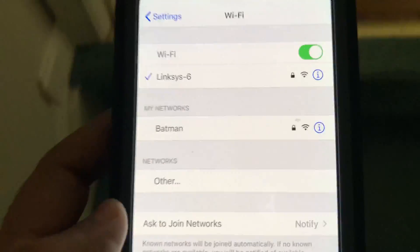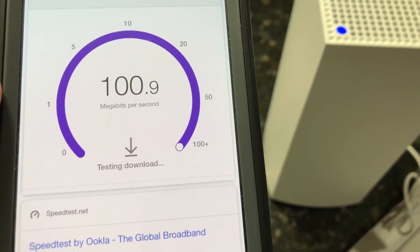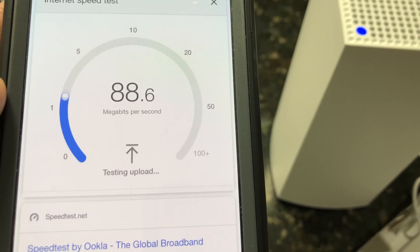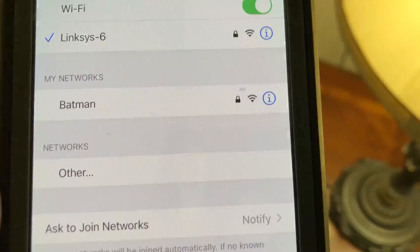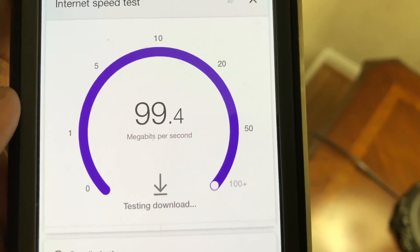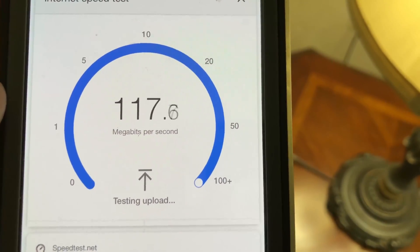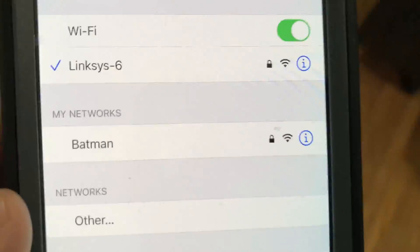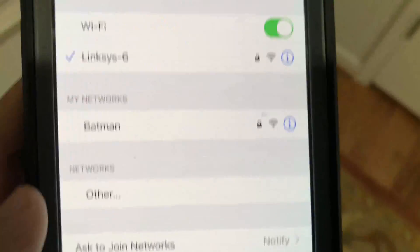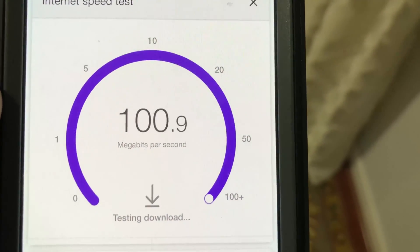Moving from the basement to the main floor and then to the second floor of the house, standing right next to the Linksys Wi-Fi 6 satellite, the Wi-Fi connection is still strong with excellent 100% Wi-Fi speed. Moving to the far left side of the house, close to 60 feet from the Wi-Fi router and 30 feet from the satellite, we still have excellent Wi-Fi signals with 100% Wi-Fi speed. On the far right side of the house, about 30 feet from the router and 60 feet from the satellite, we again have excellent Wi-Fi signals with 100% Wi-Fi speed.